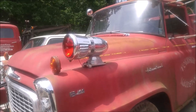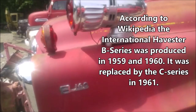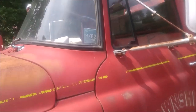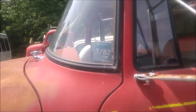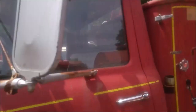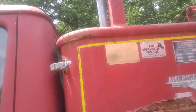It says here it's a B160 series by International. The last time it was registered for road use was 1982, and it was actually donated to the museum in 1996.